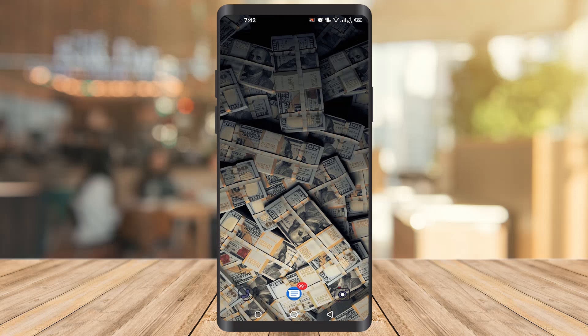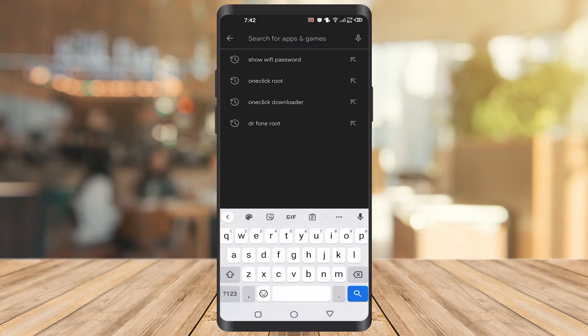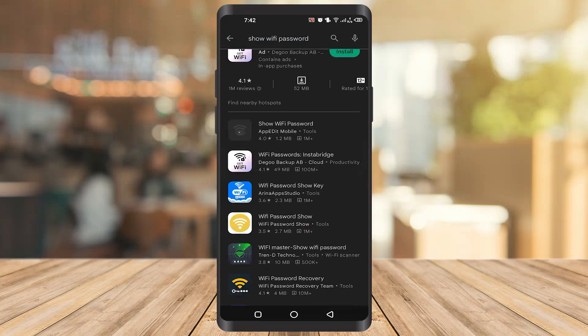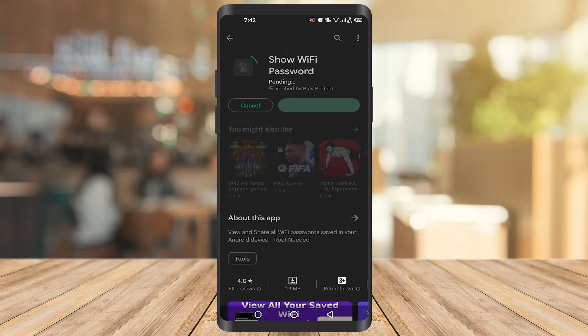First of all, you have to go to the Play Store on your mobile. Once you go to the Play Store, you have to type 'show Wi-Fi password'. Once you click on it, you have to click on the 'Show Wi-Fi Password' app and install it.